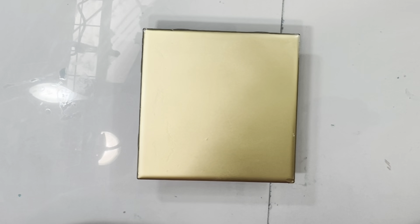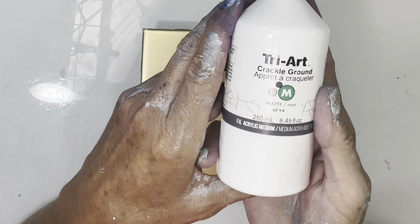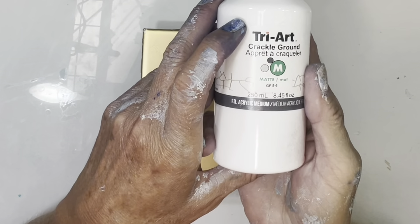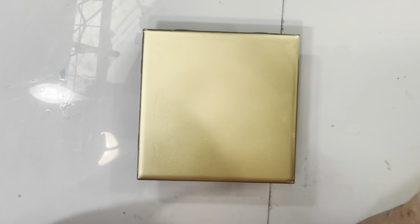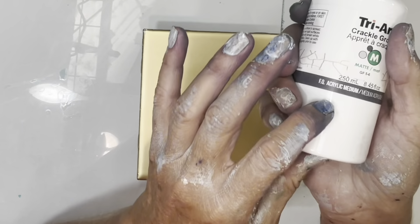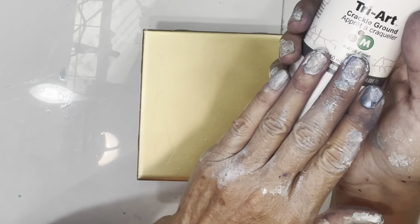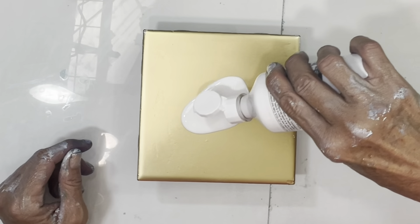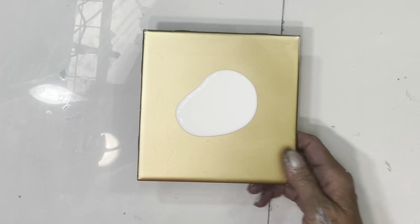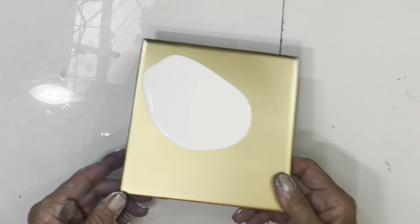Hi guys, this is Michelle, welcome to my channel Grateful Creations. I'm going to be trying a couple of techniques out with the Trier crackle ground and this tile — it's just a ceramic tile I have just spray painted with gold paint, with regular lacquer gold paint. Now I know you can't put a lacquer on top of this; you can put acrylic spray paint over this. You just kind of pour it on and kind of tilt it off.